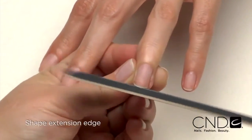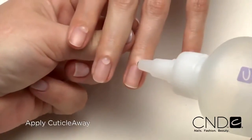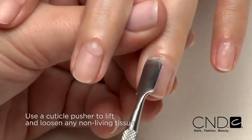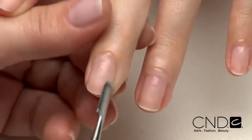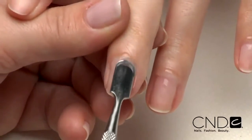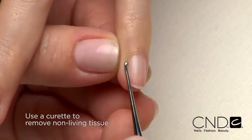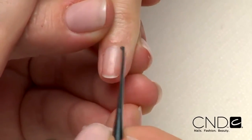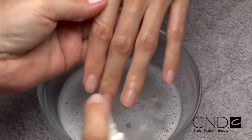Shape the extension edge of each nail with the Kanga file. Apply a small amount of Cuticle Away evenly around the cuticle of each nail. Gently slide a cuticle pusher along the nail plate towards the cuticle area and along the lateral fold to lift and loosen any non-living tissue from the nail plate. Remove any excess Cuticle Away and use a curette to remove non-living tissue up to the eponychium and lateral fold. Scrub nails thoroughly with soap and a damp brush, then rinse with warm water. Towel dry.